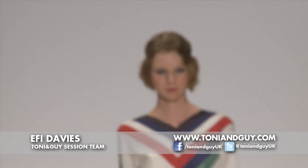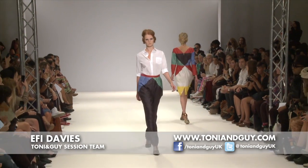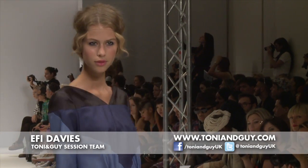My name is Effie Davies and we are backstage at Vauxhall Fashion Scout working at the Spikers & Spikers show. The whole collection is inspired by the 1920s, but it's very important to bring it up to date and make it quite fresh and young. That's what Spikers & Spikers is all about.